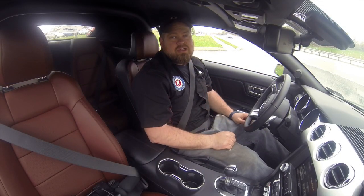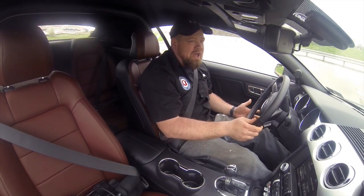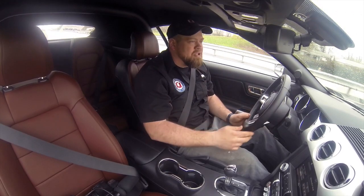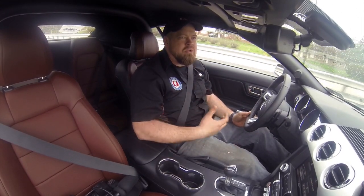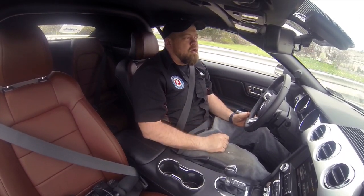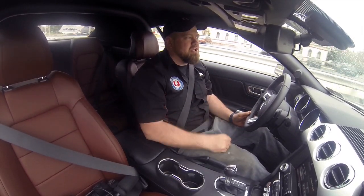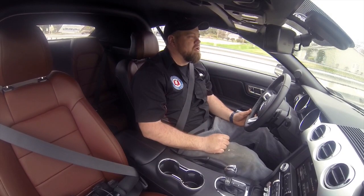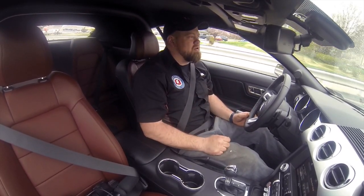The one place where nobody else comes close to Magnaflow is at idle. A lot of you have asked about the sound of a system at idle — the Magnaflow Competition by far is the best sounding system at idle. It's got a nice lope to it, a nice deep tone, it sounds really good. Getting on the road with the Quad-Tip, it sounds pretty much the same as the Competition cat-back system with the single tip. There's not a huge difference in the overall tone, and in my opinion that's a good thing because this is a good sounding exhaust system.